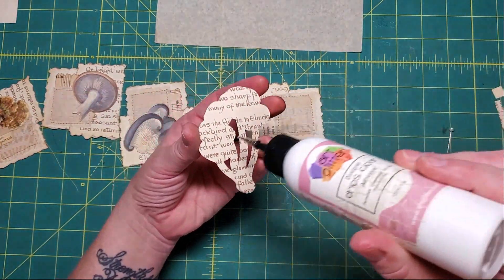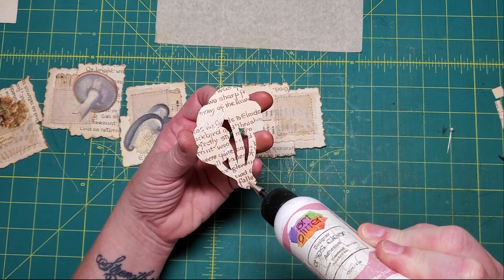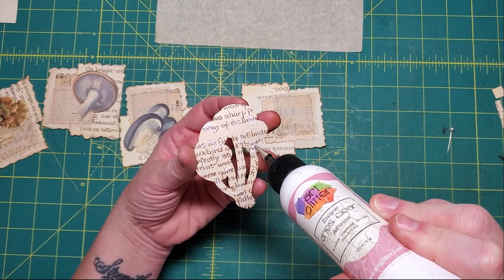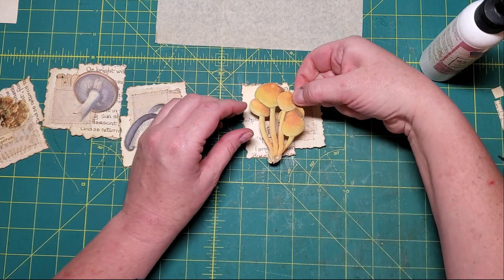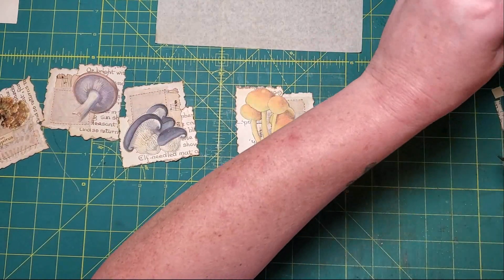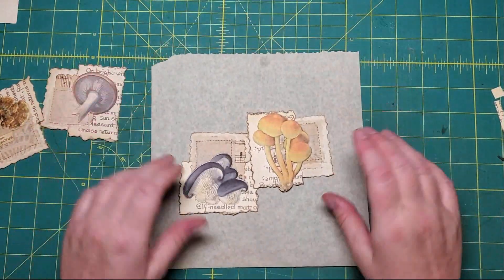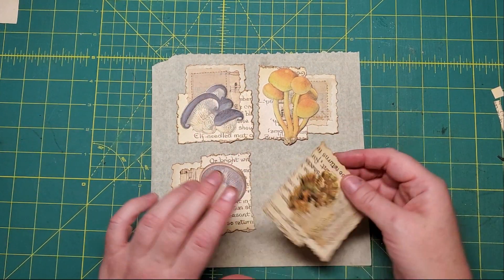Last but not least - cat's back! And let's put that like that.